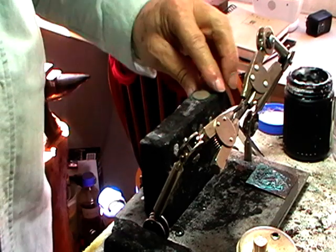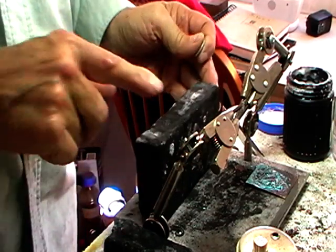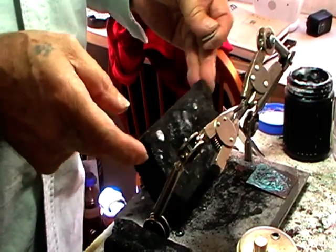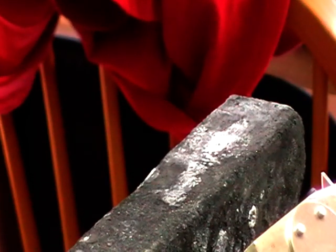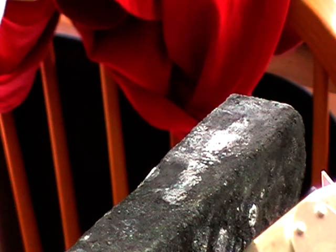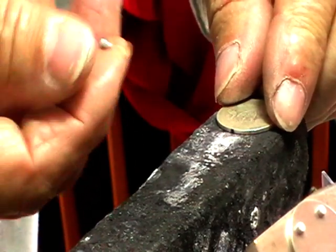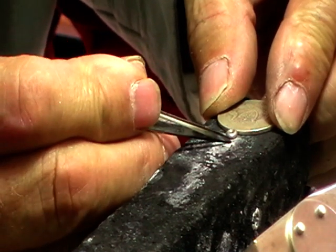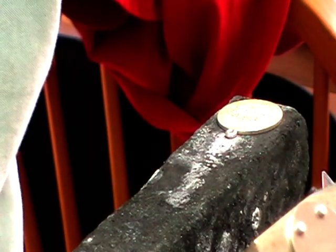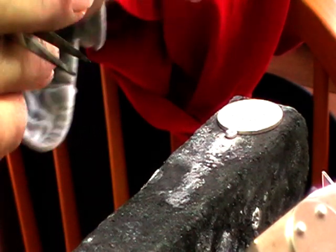I use a charcoal block for this. Usually your block gets all manky, but if you turn it up the edges are almost always still nice — so get a nice flat area. We're going to position the coin with the face down. I want the king on the outside, so there's my texture mark. Place the flat of your jump ring on your mark and flux it. You need the jump ring and the coin fluxed, but just where you're going to solder.